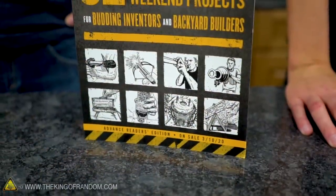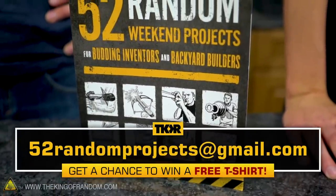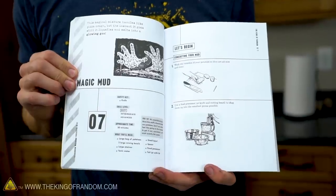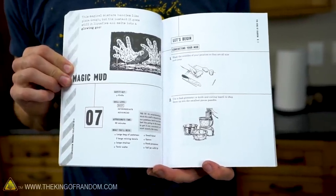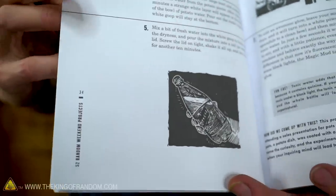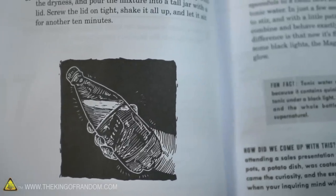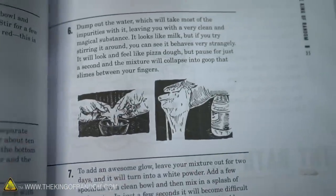If you want to pre-order this book, go ahead and take a picture of your receipt and send it to 52randomprojects@gmail.com and we will be selecting a random winner every week to receive a free t-shirt. The key here is that the magic mud is made out of potatoes — the book tells you a method of how to extract the starch from the potatoes and then mix it with water, including how to mix it with a few things that will give it a nice ultraviolet glow. So we are going to follow the instructions found in our book and see if we can make this magic mud.